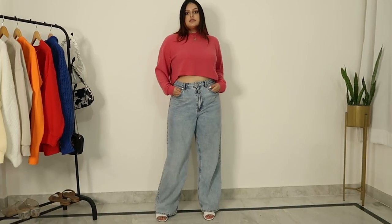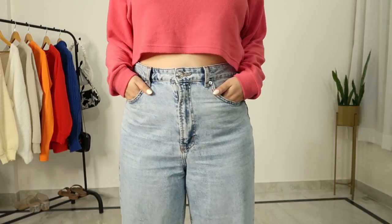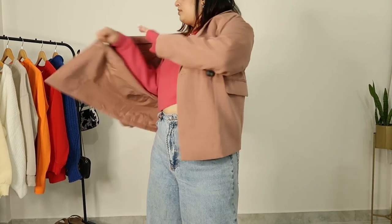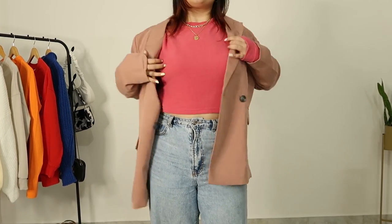For the next outfit I am going to take the same base — same sweater and same jeans — but I am going to layer an oversized blazer on top. It's a very cute blazer in a mauve color. I think the color scheme is going to be really cute; there are a little monochrome vibes since they are of the same color family, and I think this outfit has been elevated quite a bit.